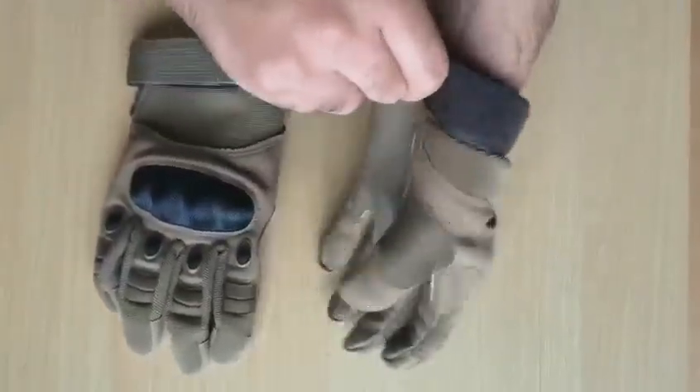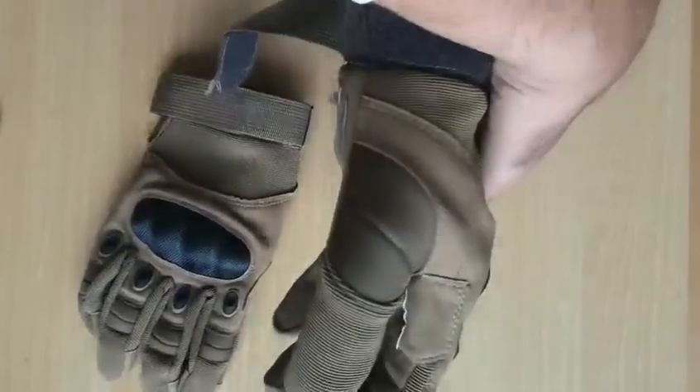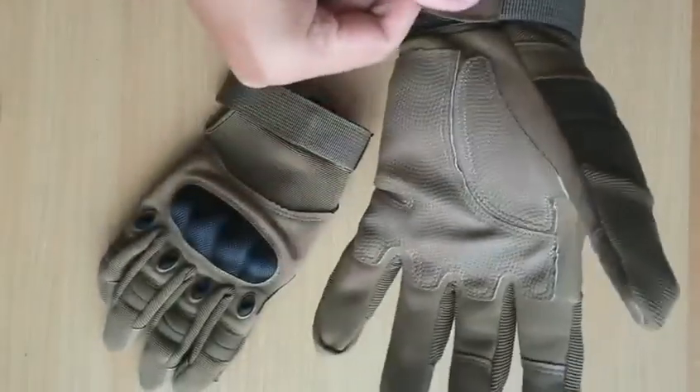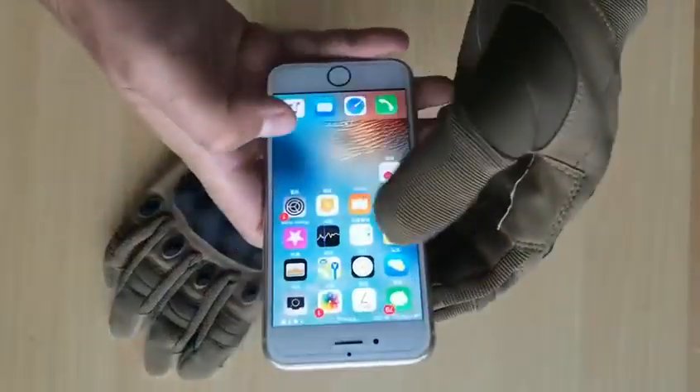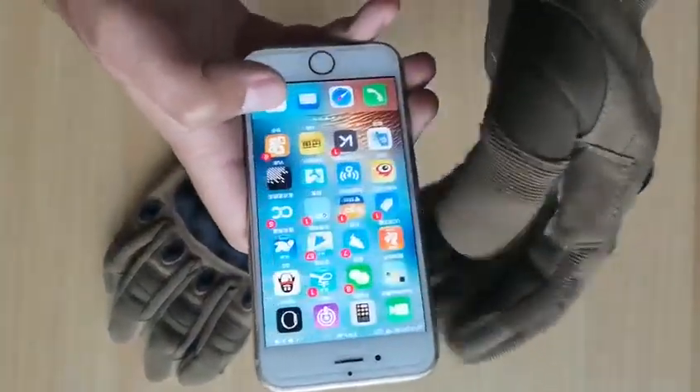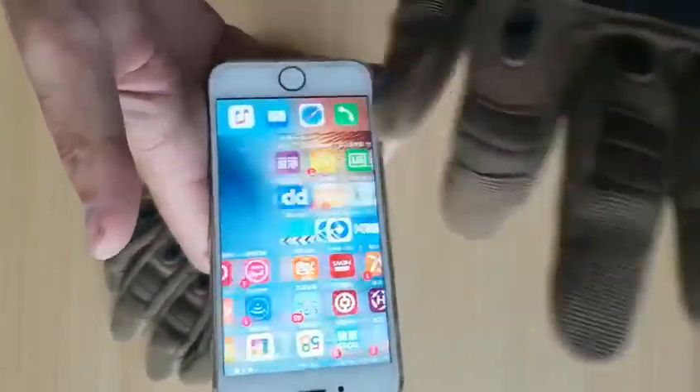The main function of this glove is that it has touch screen fingers — you see? Yes, perfect.